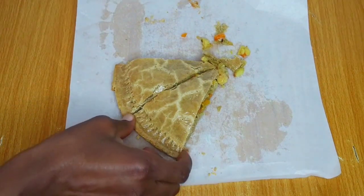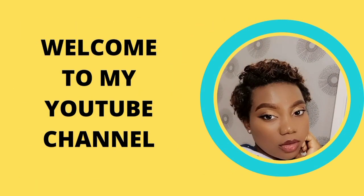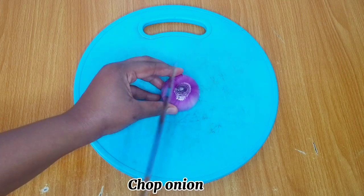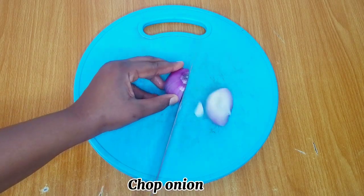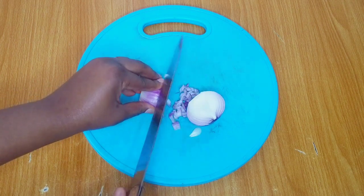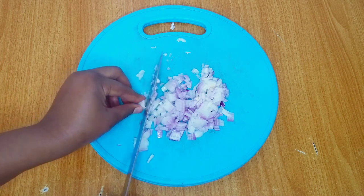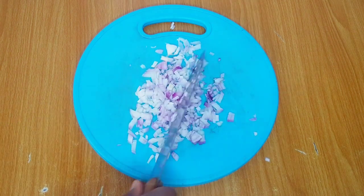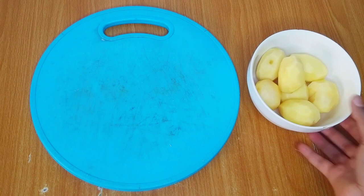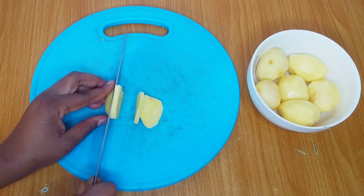My name is Ogie and you're welcome to my kitchen. Let's get started. I'll start by preparing the ingredients that I need for my filling. The first one I have here is onion, which is already washed and chopped. I also have some Irish potatoes I've scraped and washed off camera, and it's time to cut them up and dice them into small cubes.